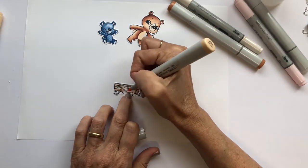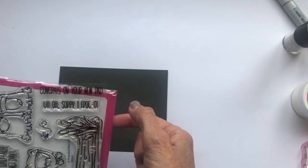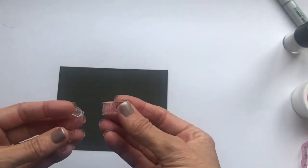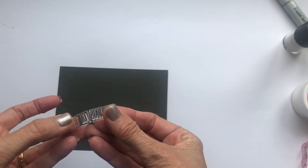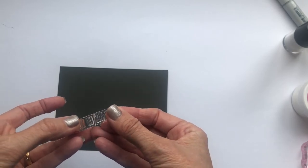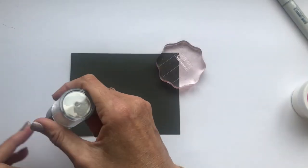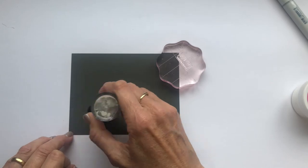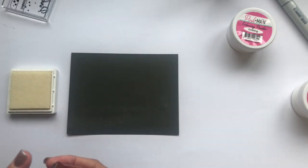Okay let's get this card together. I'm going to stamp part of a sentiment from this set, and I've cut it in half. I'd like to share a little tip: I don't cut them with a straight line. Wherever possible, I try to angle my scissors in and out. That way it's really obvious exactly where things will fit back together, like a little jigsaw.